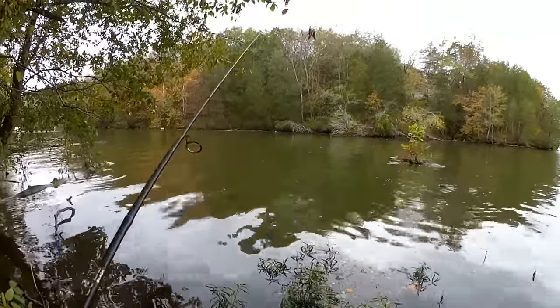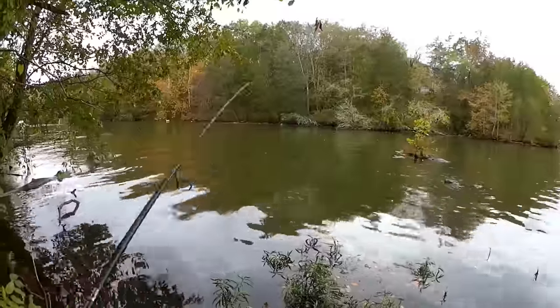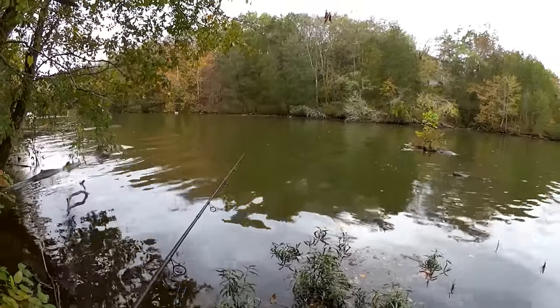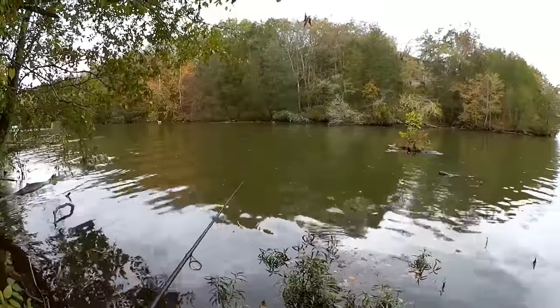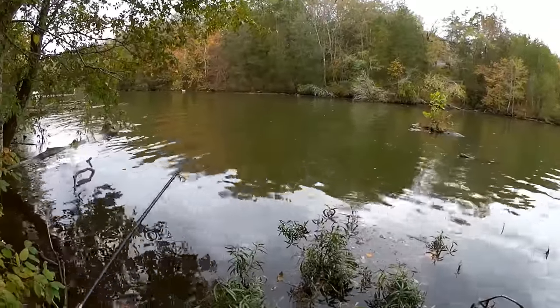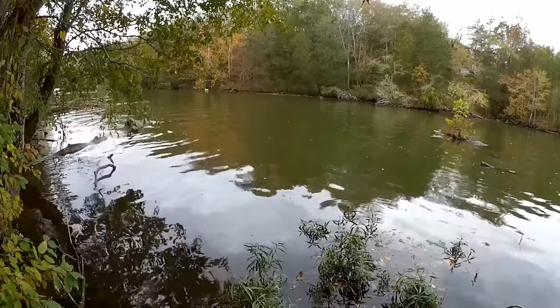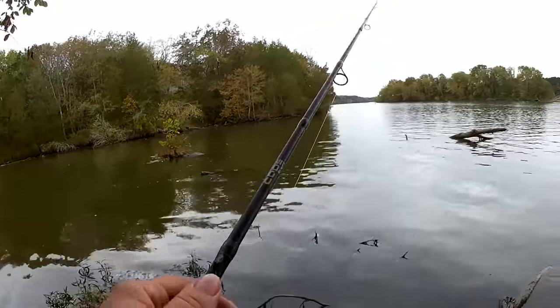Like I was saying earlier, we can get a bass, a skipjack, crappie, big aggressive bluegill or sunfish, yellow bass, white bass. You never know what you might catch over here at the log.